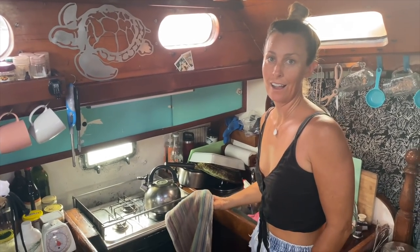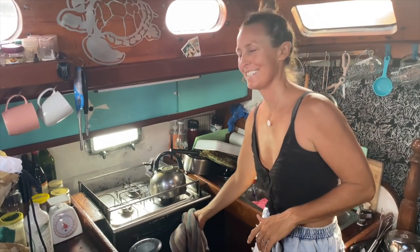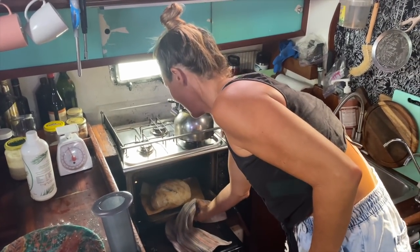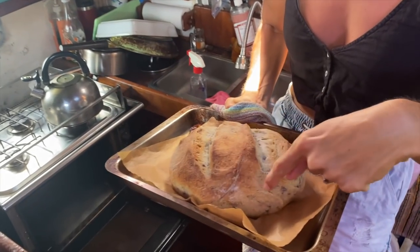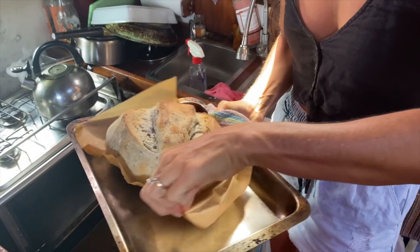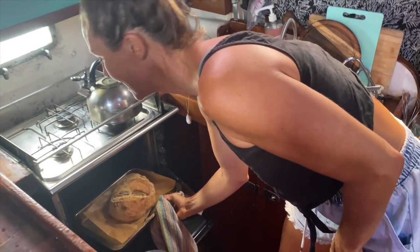Alright guys, it's been about 20 or half an hour and I just checked on the bread. I'll just show you what it looks like. Mine cooks on one side more than the other, so all we're going to do is spin it around and I'll check it again in about 10 minutes.